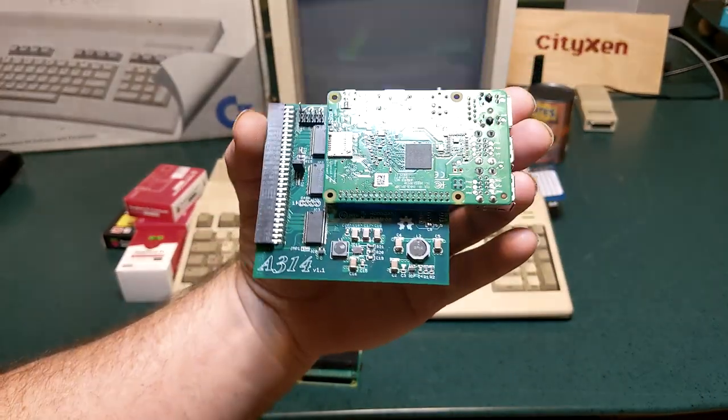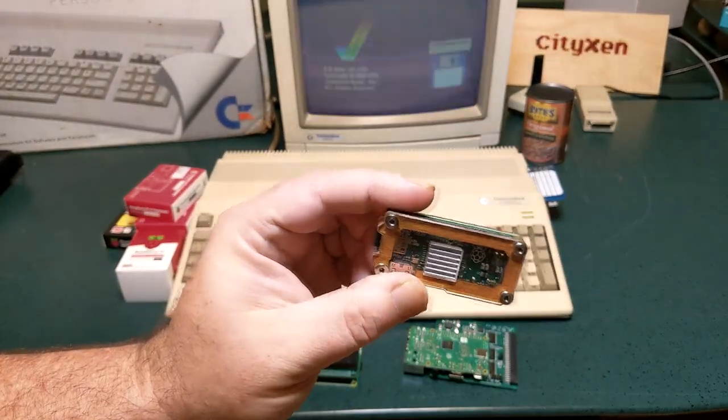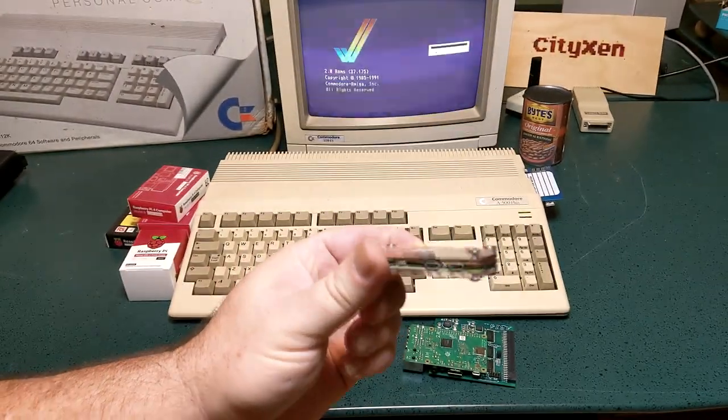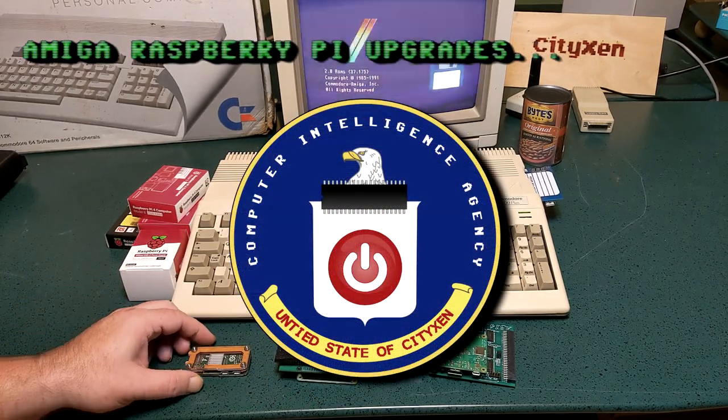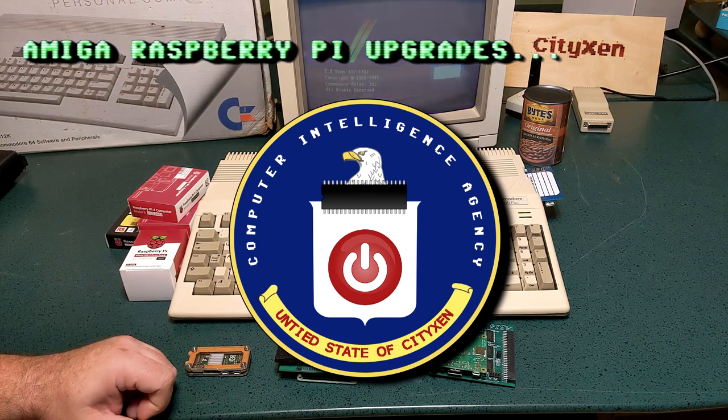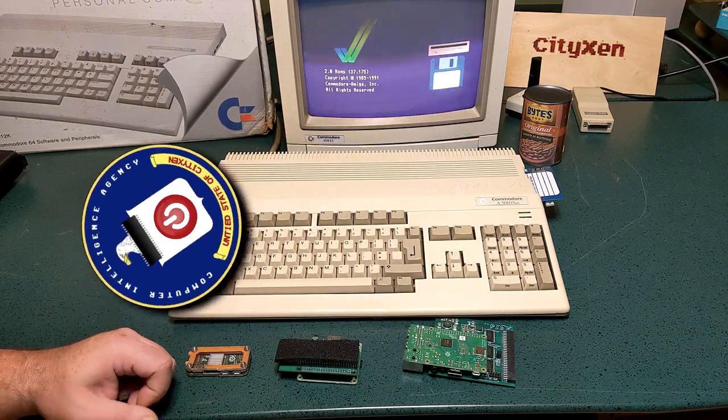Anyway, I've been reading up on how to install these things. I guess that means you're going to do another Q-Brief. I thought you'd never ask. If you must. Alright, pay attention. I'm only going to go over this once.